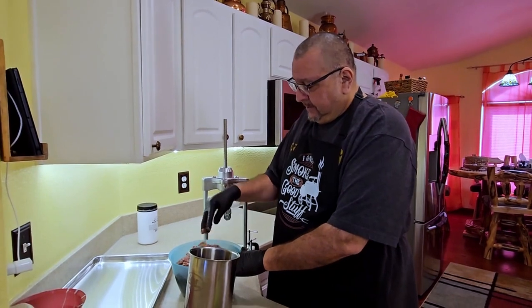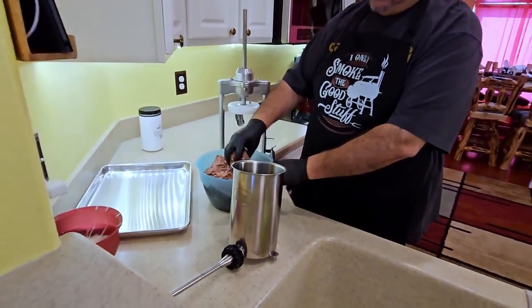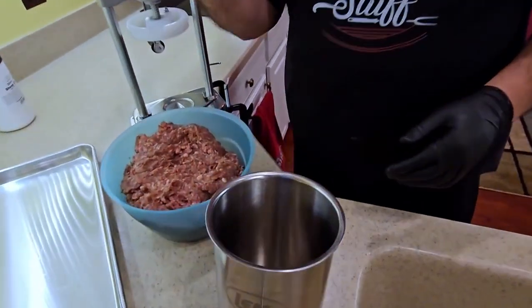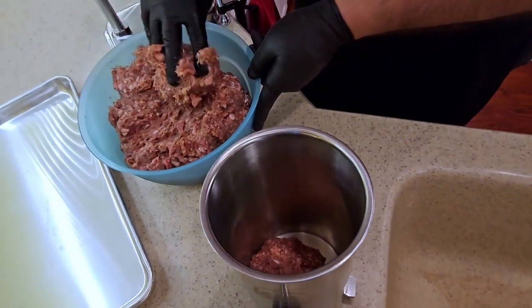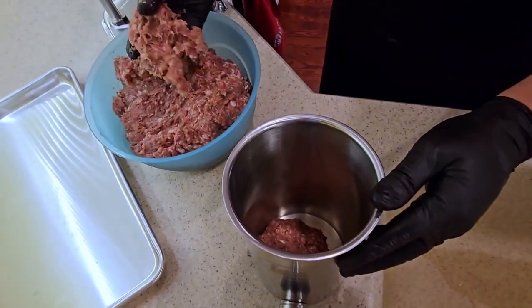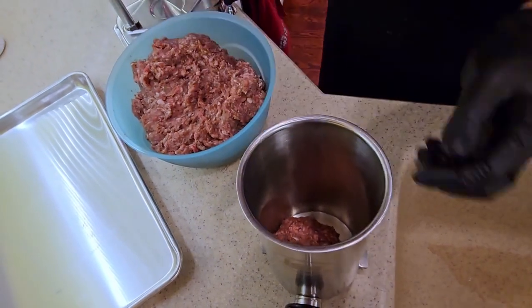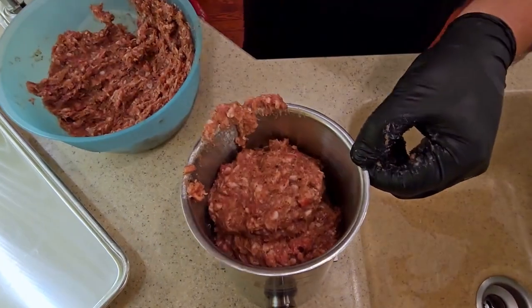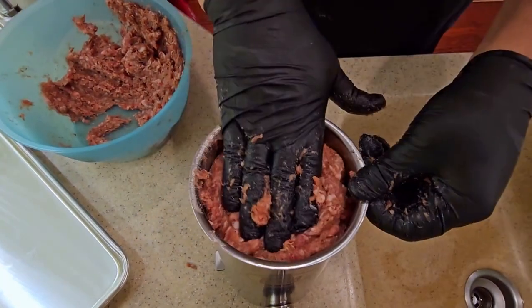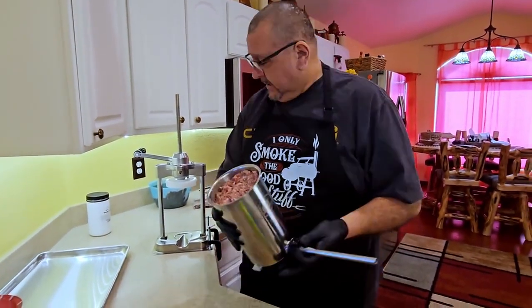Let's go ahead and get the pork into the container. One of the best techniques is you want to try to eliminate as much air as possible — get a little handful, throw it in there. That'll help eliminate any of the gaps and any of the air. Okay, so we've finished filling the canister.